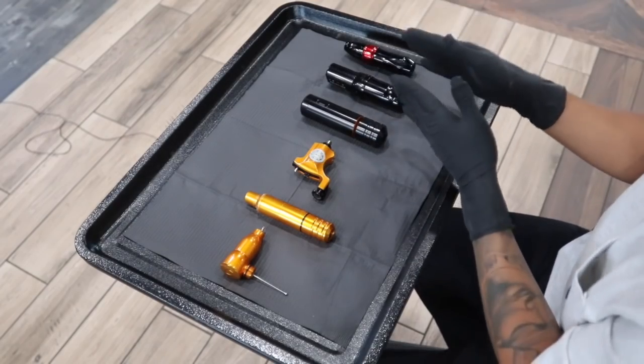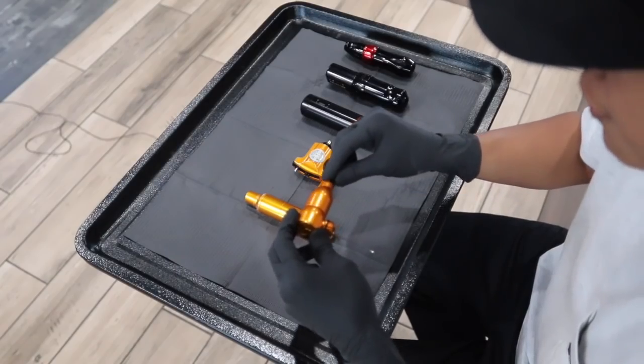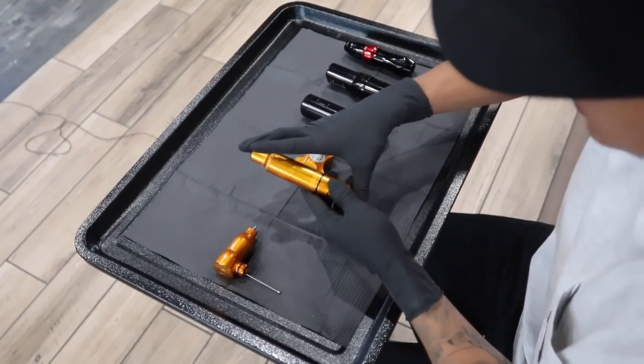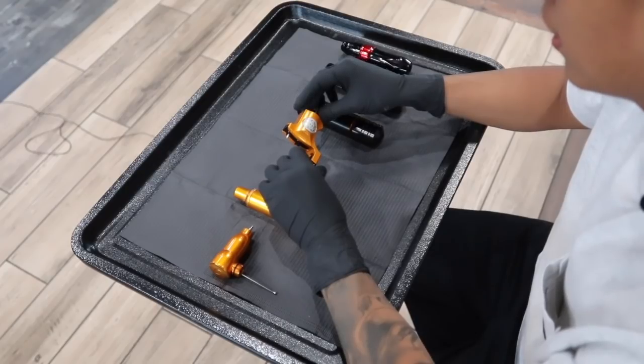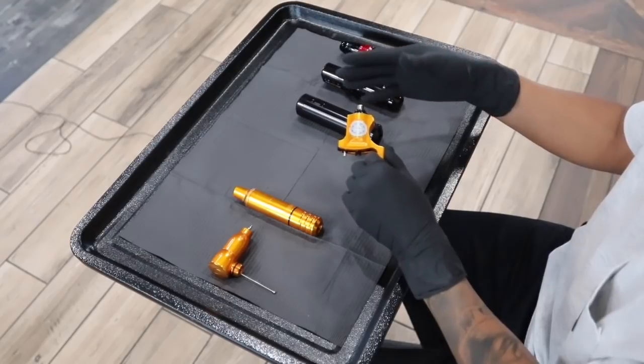I don't want to discourage you from using any of these machines — this is just what works for me. Drop a comment and let me know if one of these works better for you. Starting with my least favorite, which is the Spirit — it just doesn't hit as hard. In order for me to pack the way I like, I have to bump it up all the way to 8.5 volts, which irritates the skin a lot faster. The next one hits a little harder but still pushed me to bump up to 7.5 volts. I really like the Bishop for lining — I can do clean line work with it — but when it comes to shading, I was not satisfied. I was not able to pack in color or pack in my grays and solid blacks as fast as I like.